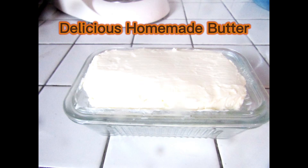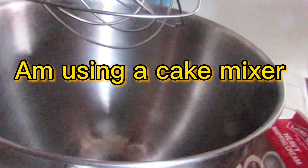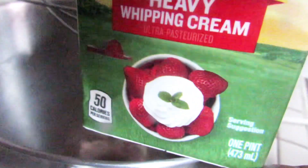Hi guys, welcome to my channel Bucky's Touch where we share all our DIYs. I am Bucky, and today I'm making butter. As you can see, I'm using a cake mixer and my heavy cream is right here.